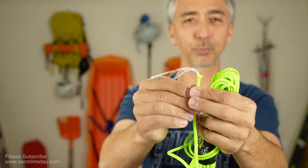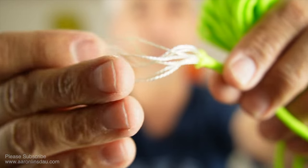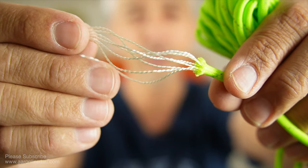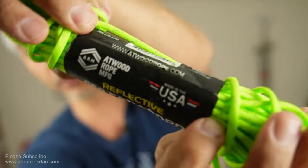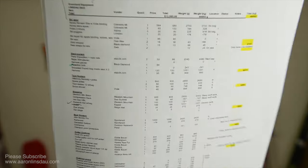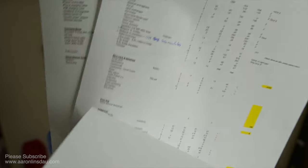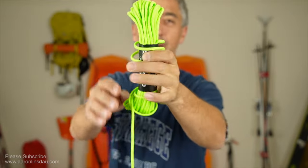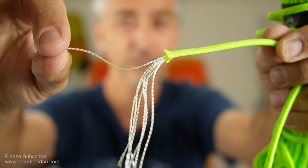Also, make sure you get proper, good paracord that has all the strands in there. If you get the cheap stuff, it doesn't have all the strands in there, so I made sure to buy the Atwood Rope Company ones. Check out links below in the description. Also check out my gear list on AaronLinsdow.com where I share my complete three-page super long Greenland Expedition winter list.